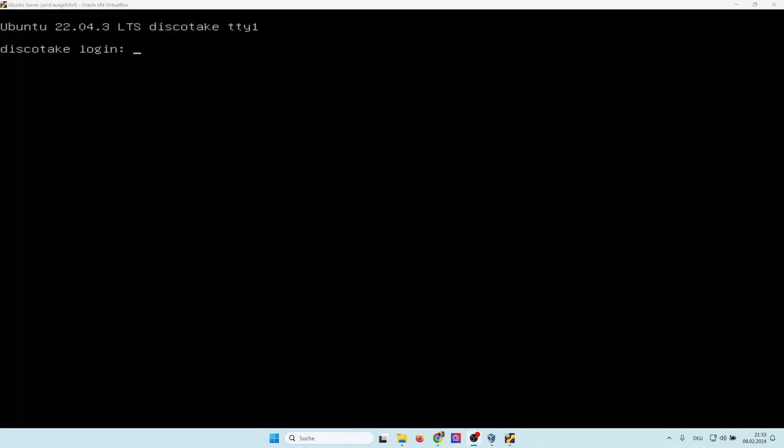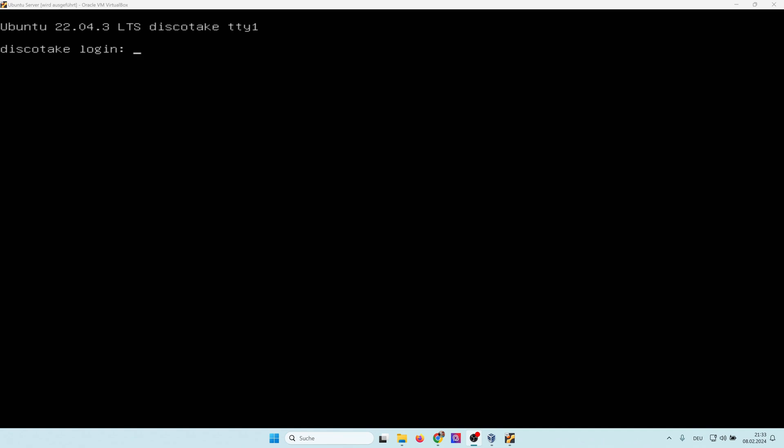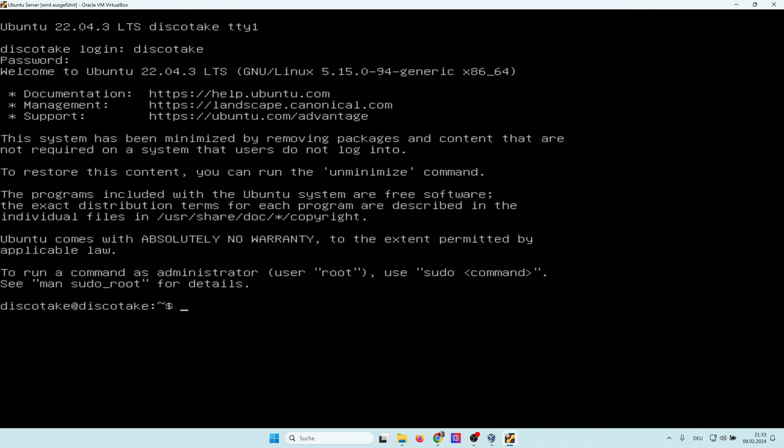We can reboot now. After rebooting, our Ubuntu Server is fully installed and we can log in. We type in our username 'diskotake' and the password. Now we're logged in.